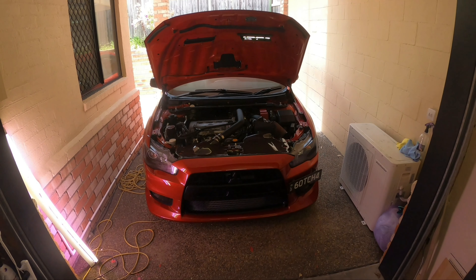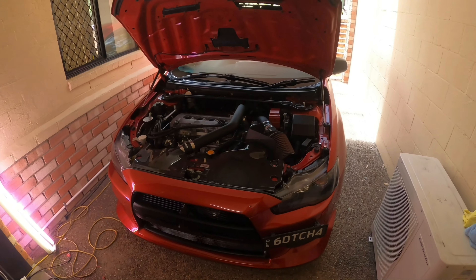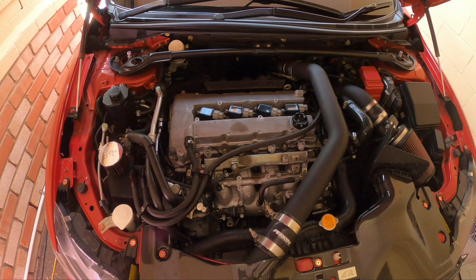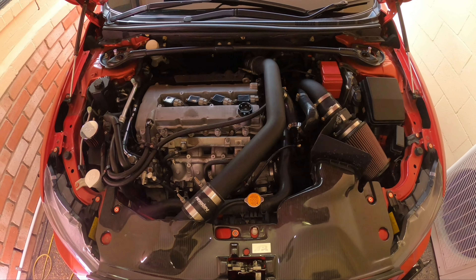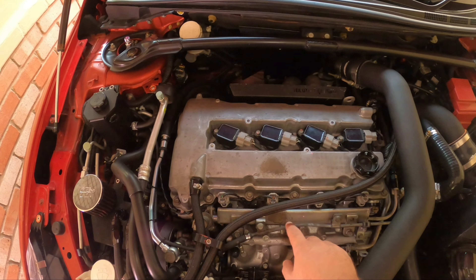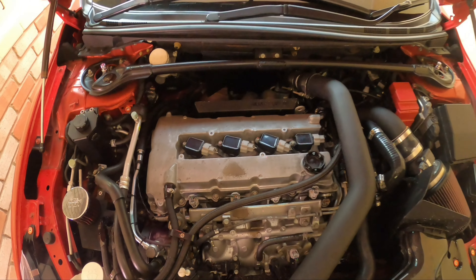Hey guys, welcome back to the channel. Today it is finally time to transform the engine bay in Latisha's Evo 10 MR. If you watched my previous videos, you may have heard me say that the next goal for this car is to tidy up the engine bay a little bit. We will be painting the valve cover, the fuel rail, the strut bar, and I also have a coil cover for her.